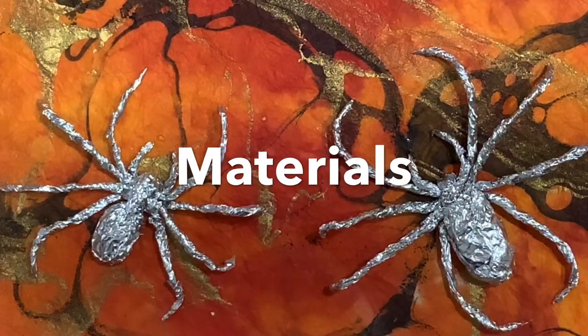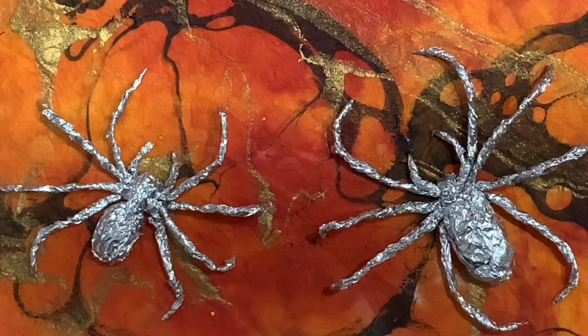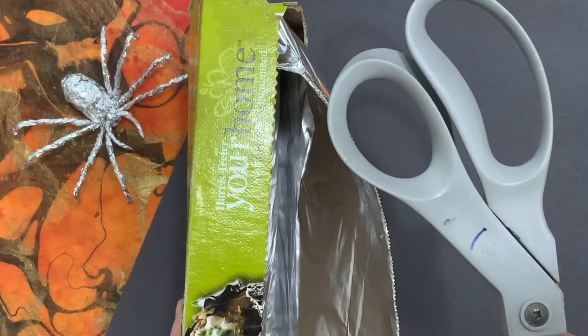Today you will only need two materials. You will need aluminum foil — or some call it tin foil — and a pair of scissors.